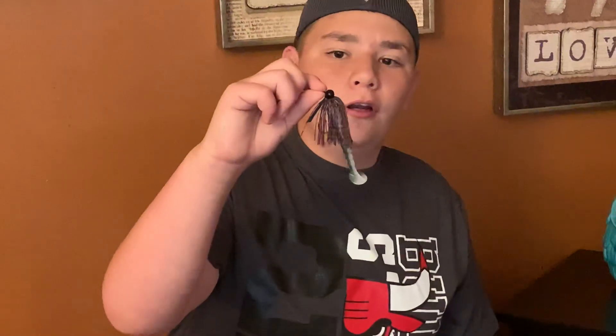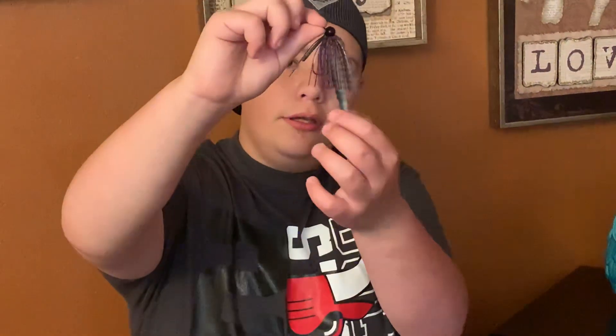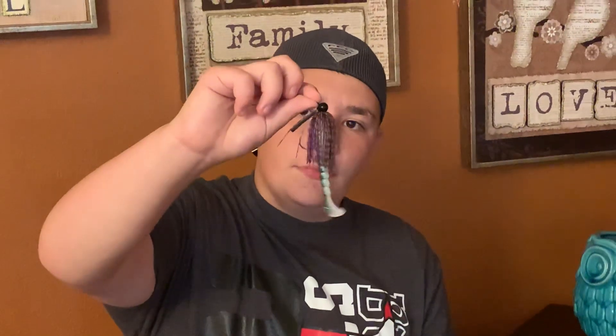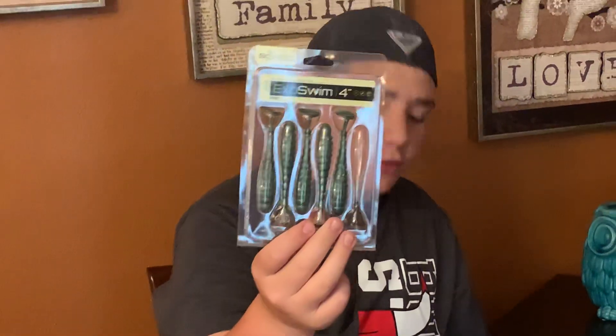Next we have this heavy metal jig tungsten for five dollars and thirty cents. The bait I have on that jig is this Exoswim.